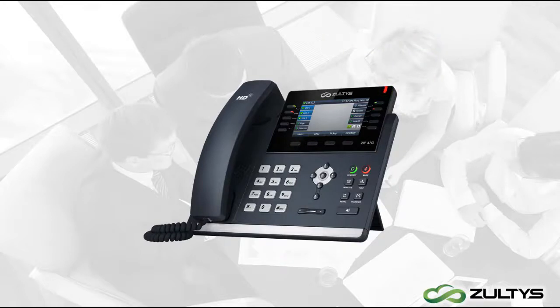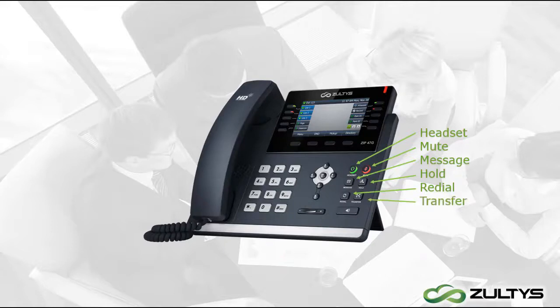Now moving to the main phone panel. On the top right we have Mute and Headset. Mute is self-explanatory, while the Headset button can be used to switch the audio for a call you're on to a headset — obviously this will only work if you're using a headset. The row below has the Message button, which you can click to access your voicemail box. Next is the designated Hold button; press it a second time to remove a call from hold. To quickly call back a number you just dialed, click Redial. After that we have a dedicated Transfer button, which we will see in action later. Lastly, there is a Speaker button on the bottom.